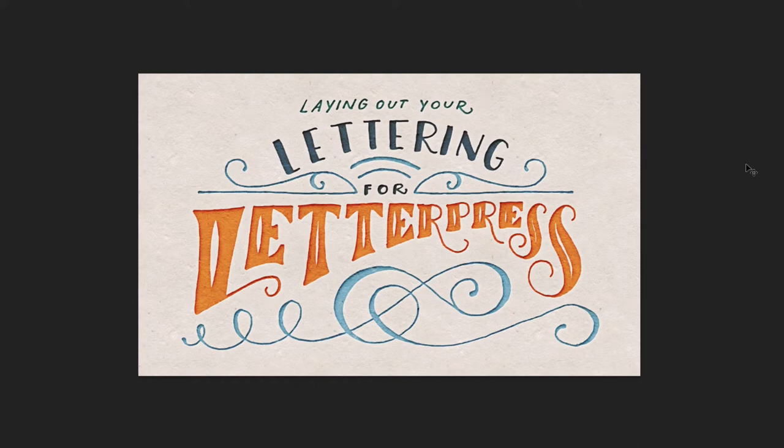Hello and welcome to another EveryTuesday tutorial. This week is a little different because I spent the entire past weekend working on Spencer's and my wedding invitation and I recorded everything for a Skillshare class.